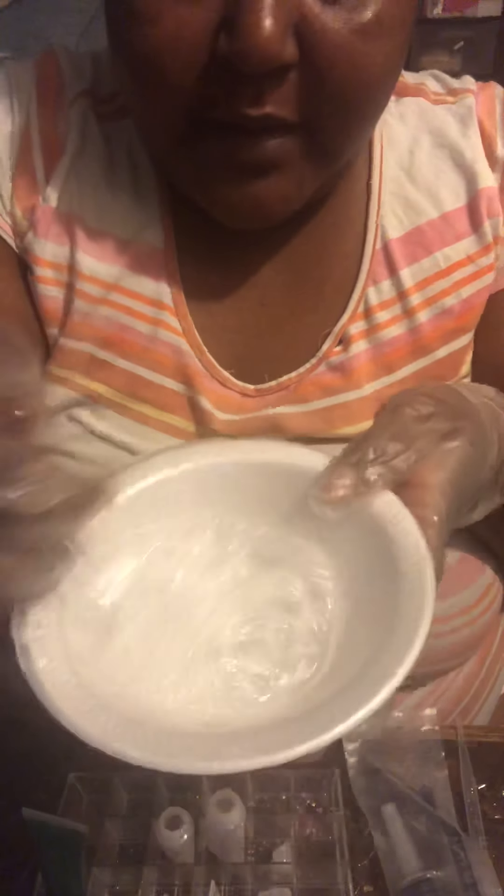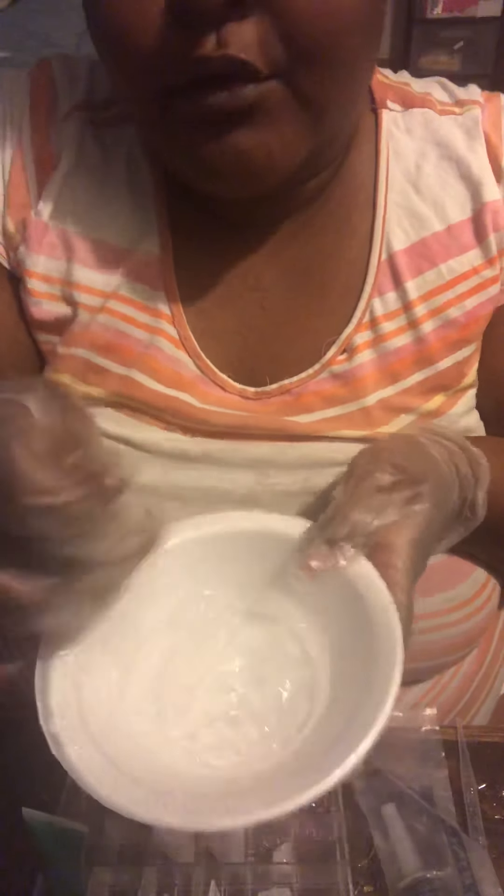And I'm just mixing it up to get it to the perfect consistency that I like. I might have to add some more, I might not. I put so much because coconut usually thickens it, and I don't like when it does that.